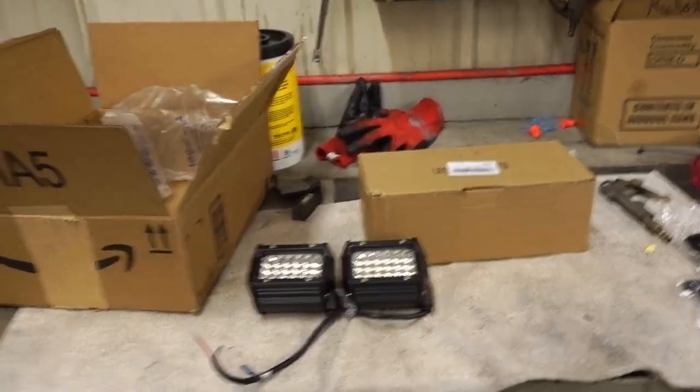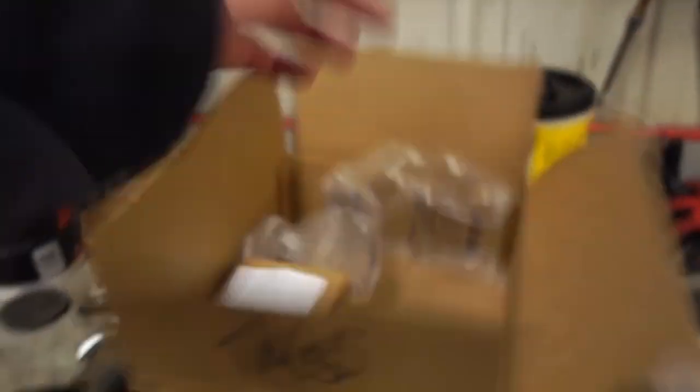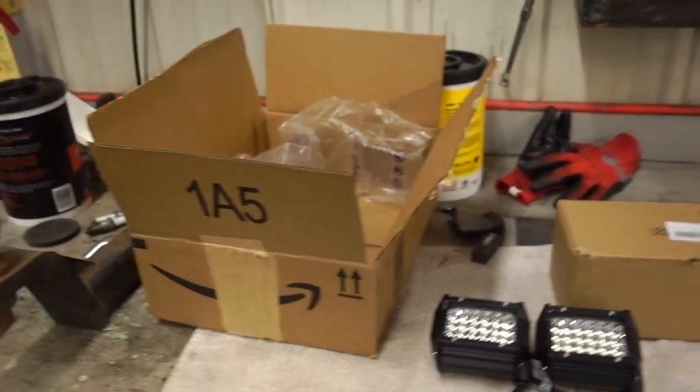Today, as the title describes, we are going to be putting some new LED lights on the truck. The other ones were mediocre at best, and NAO, a lighting company, decided to contact me and send us out some lights. So we've got some lights sitting here that they Amazoned out to me — took like two days in shipping, if that even, so we got here right away.